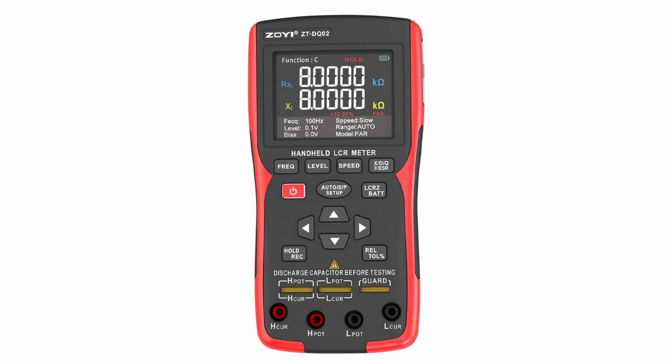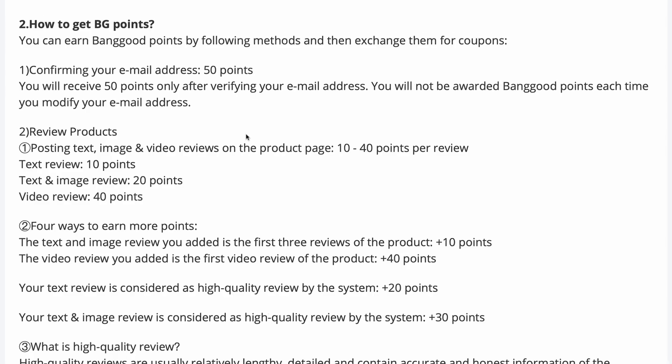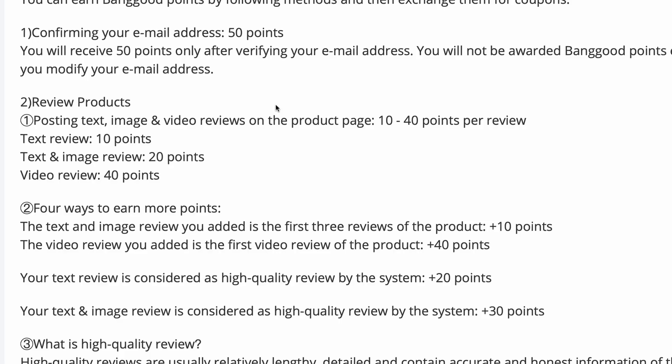Hi everyone. In this video, I'm reviewing a portable RLC meter, a device I bought with my own money, just like all the other equipment I show on this channel. Unfortunately, no company sends me free units to review, and for a video like this, I receive a coupon worth just 40 US cents from Banggood.